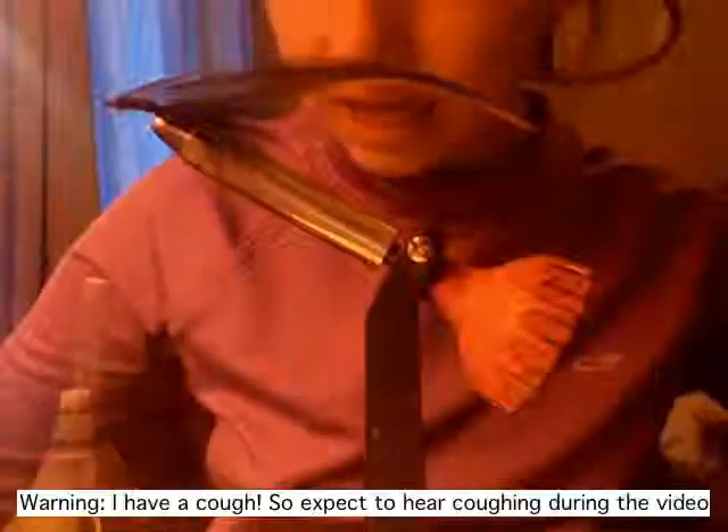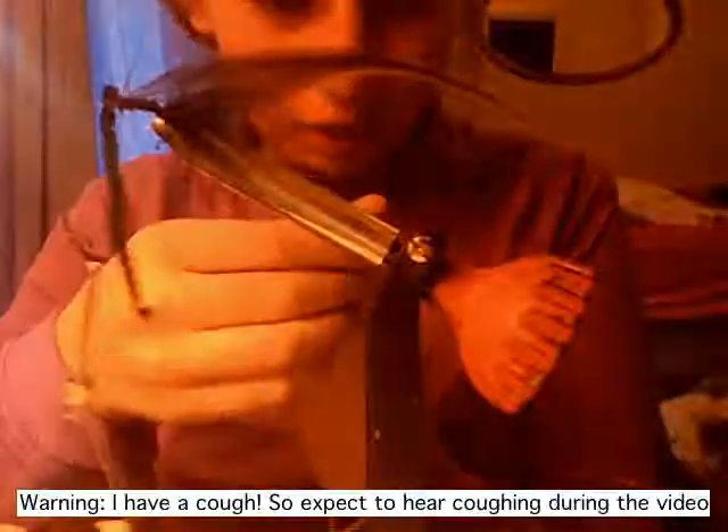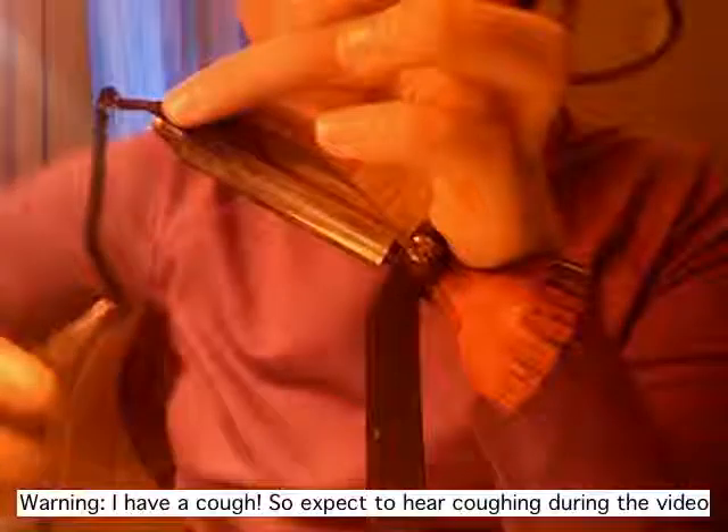I'm gonna tie in my feather first, and then wrap the chenille over it once I have that tied in. To tie in chenille, what you want to do is strip some of the fibers from the end, exposing that bare yarn core — I hope you can see that well enough. I'm gonna tie it in by that bare yarn core. So first I'm going to spiral wrap this — ow, god damn it, sorry about that, I just poked myself really badly with that hook.